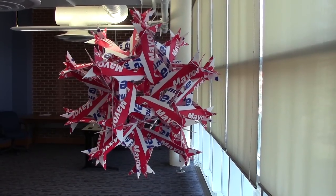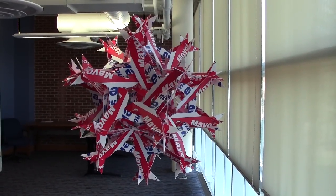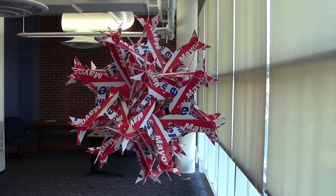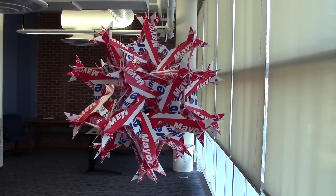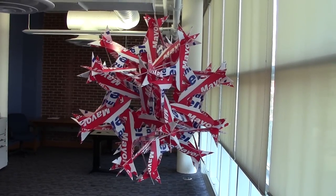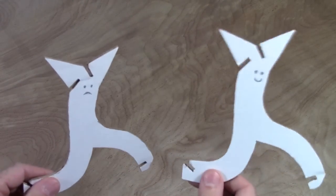It's hanging now in the math department at Albion, and should last a good while. So if you're in Michigan, go visit it, and also check out my big metal sculpture that's on campus. The template for this is on my website, in case you happen to have some campaign signs to recycle, if you want to make your own election souvenir. Let's run outside and see how it looks.